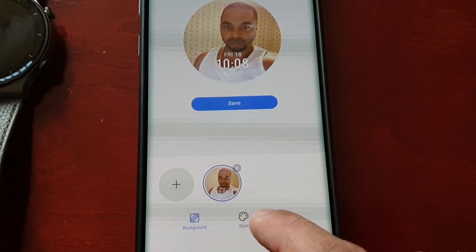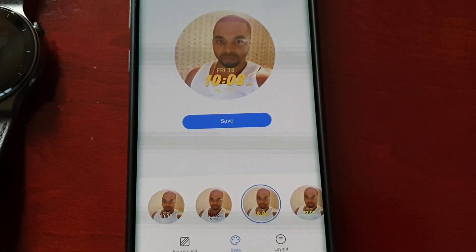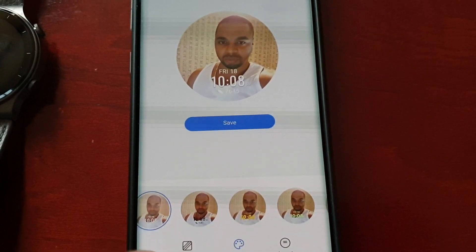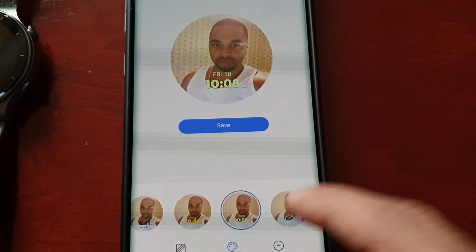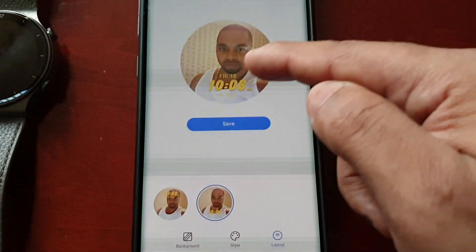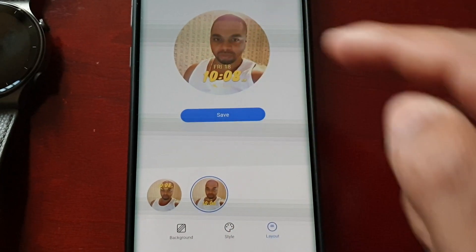Now I'm going to change the style — I'm going to change the color of the time to yellow. There are some other color options: white, black, yellow, a light greenish color, and also light blue. I'm going to choose yellow. If you select the Layout option you can switch the time position from the bottom to the top. I'm going to keep it down at the bottom.